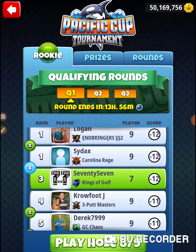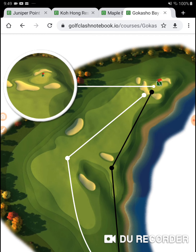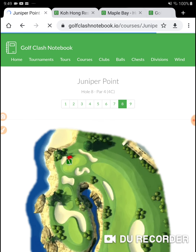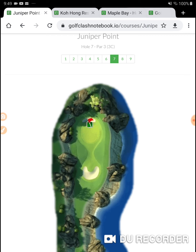Pacific Cup Tournament — we're on hole number eight. Hole number eight is Juniper Point, and it's hole number seven. I love this hole. This is definitely a hole-in-one-able hole.